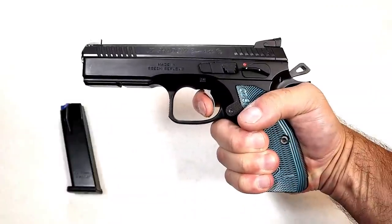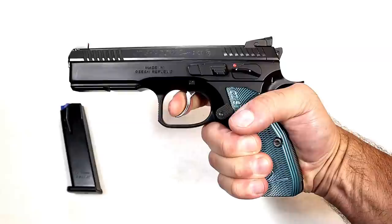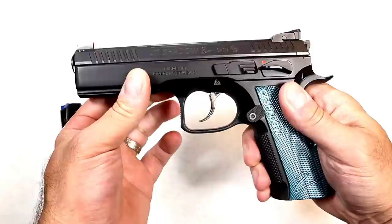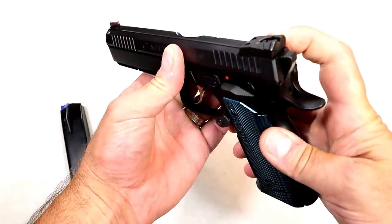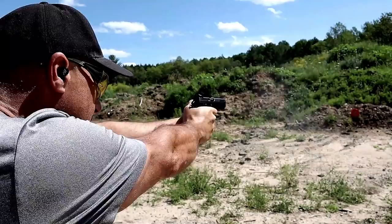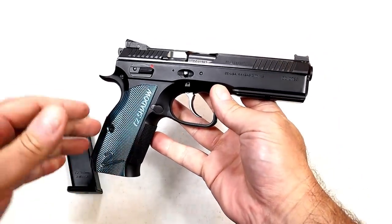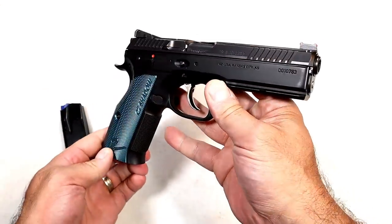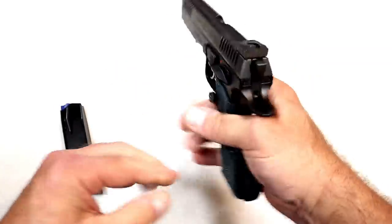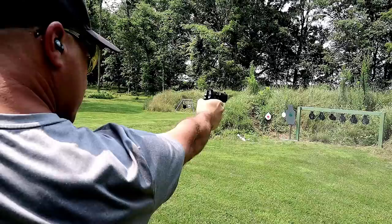The single action trigger measures at three and a quarter pounds with a very short reset. People love that. The double action is very nice too — right around seven and a half to eight pounds. It has a rail, a beefy forend on the dust cover, front serrations, and rear sights CZ calls 'HAJO' — height-only adjustable — along with a fiber optic front sight. It also has ambidextrous thumb safety, frame-mounted on both sides. The entire package is amazing and it performs incredibly well at the range.